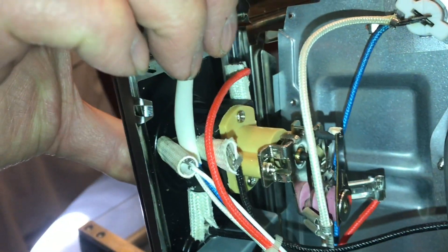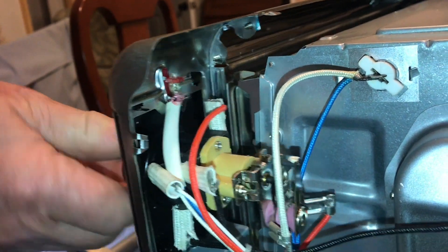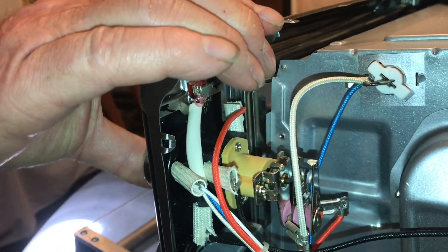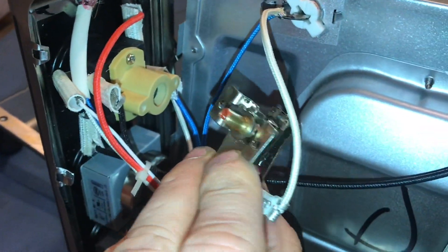In order to get in where the carbon buildup is, we're going to have to remove this switch. And there's a lot of pieces to this switch. These small screws hold on to the thermostat. Now we can remove this plastic housing.